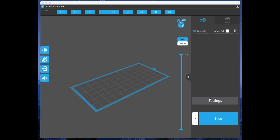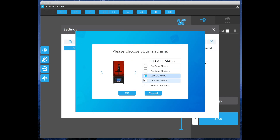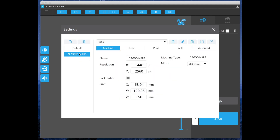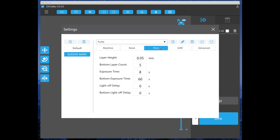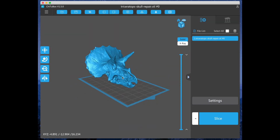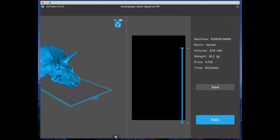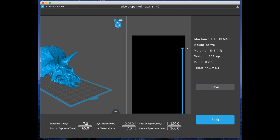What you need to do is load up Chitubox, add the Mars to it, make these changes, and slice your file. When you finish slicing your file, if you look at the bottom there's a small triangle — you click that triangle and you have access to the rest of the settings. Fill those out and then you're not going to have a problem once you send the model to print.